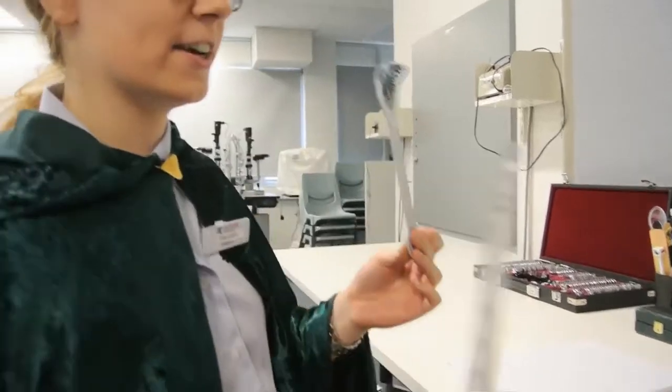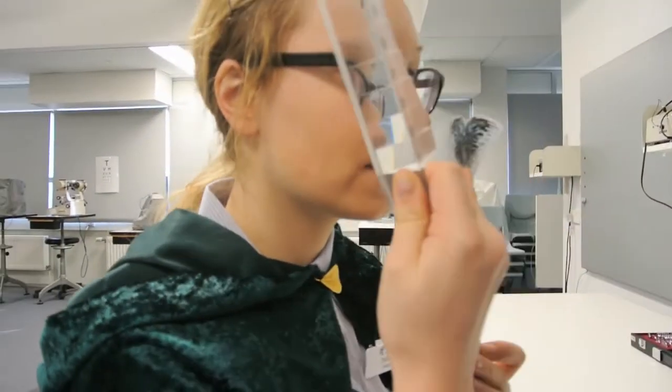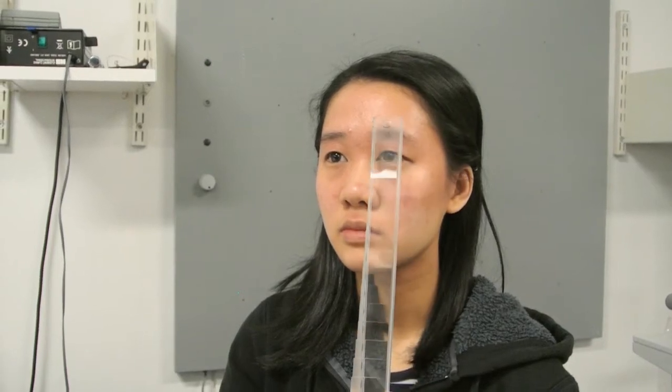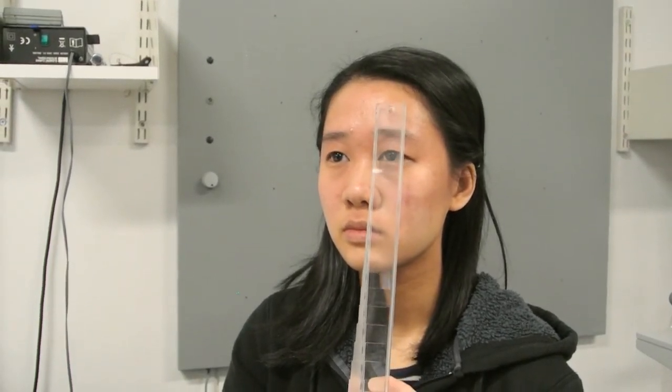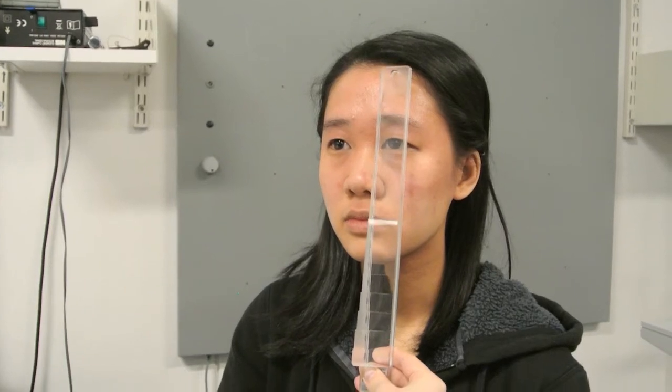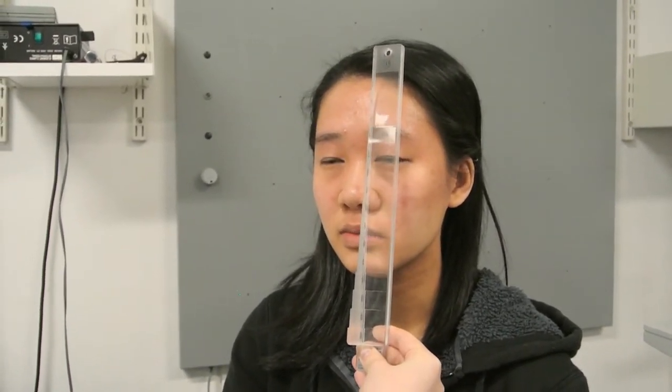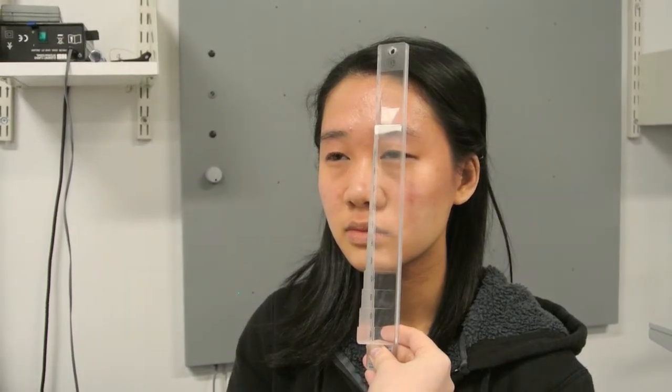So what I'd like you to do is focus on the beak of the three-eyed raven for me the whole time. I'm just going to put this prism bar in front of your left eye and tell me when the beak becomes double. Is it single? Just keep it single. It's blurry now. Blur is fine, just as long as it's single.